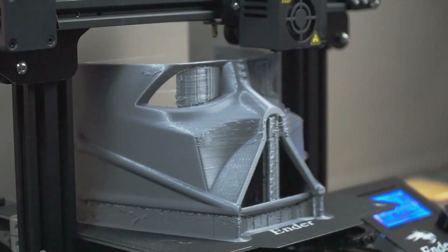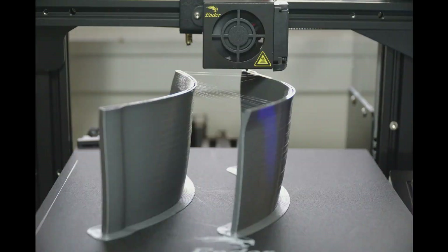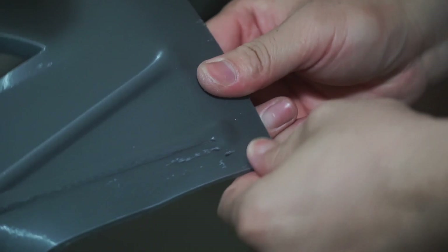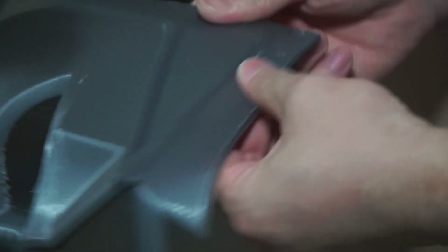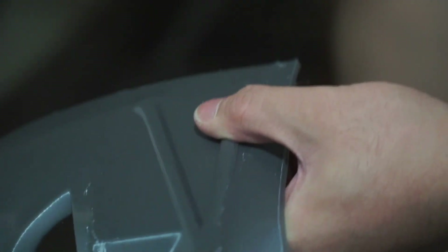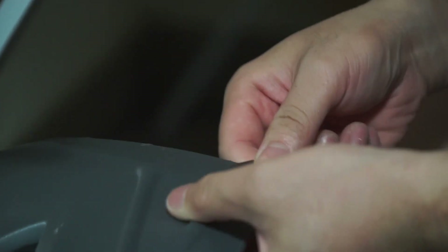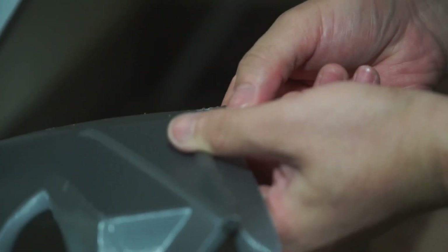I was using a 0.6 nozzle and set the layer height at 0.3. I don't want perfect printing as I need to apply primer and spray on it — I just need the top layer. Look at my poor printing: it has obvious layer lines and blobs, so I need to remove those with a blade.